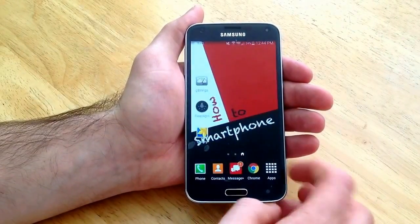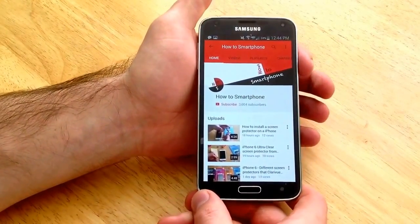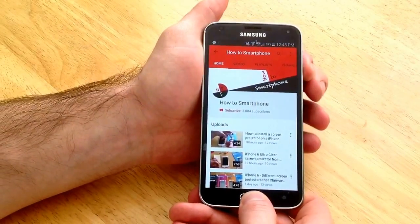So I will go to my YouTube page here and I will just take a screenshot of this. The way to do that — there is the power button on the side and the home button here. You click those simultaneously and hold them for a little bit.